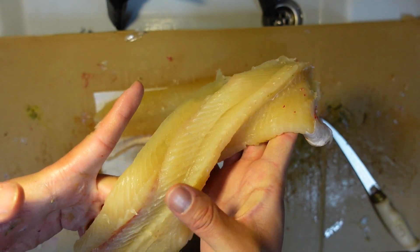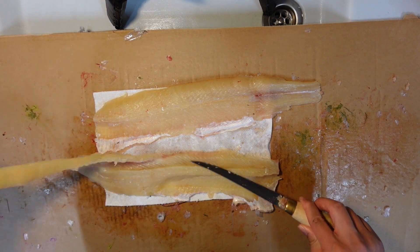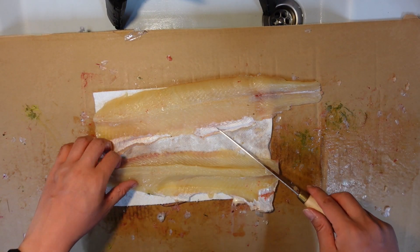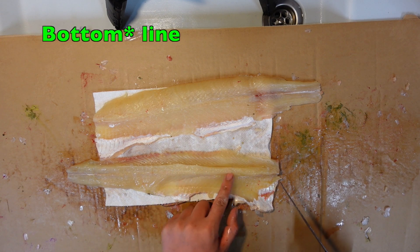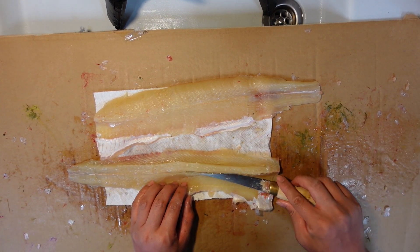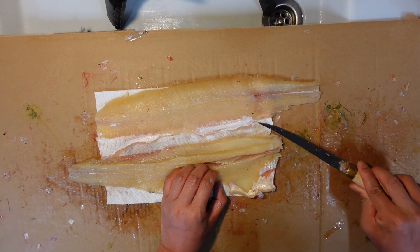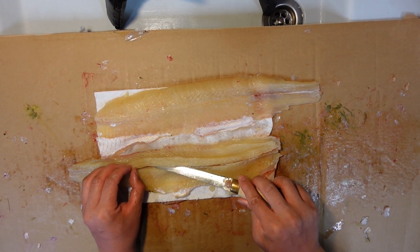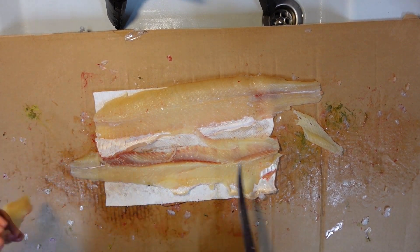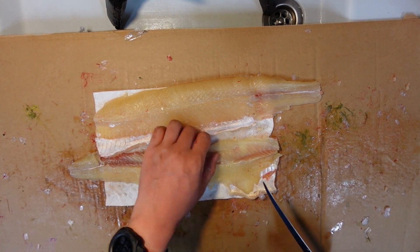There's a Y-bone running all the way along here and I just took the top of the meat from the top of it off — I don't really care about them attaching to each other. Then the middle line is pretty obvious: cut on the bottom of the middle line, then turn your knife and cut below the Y-bone. A nice sharp knife really helps.